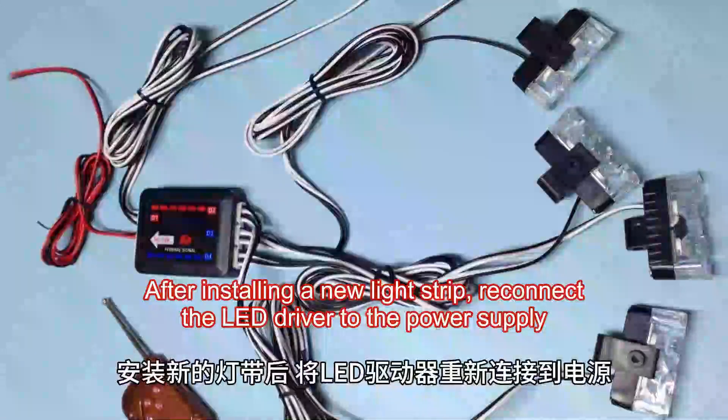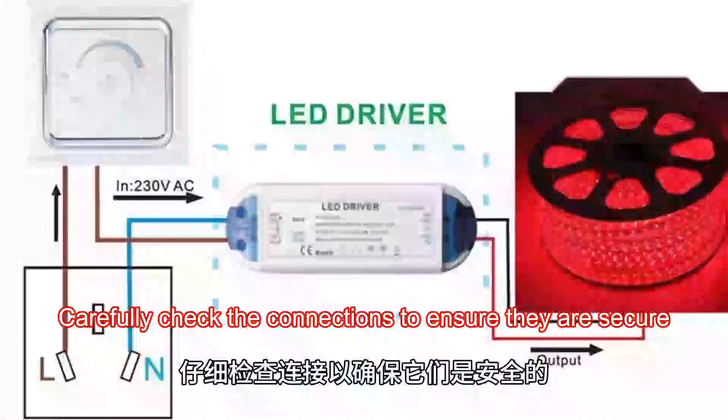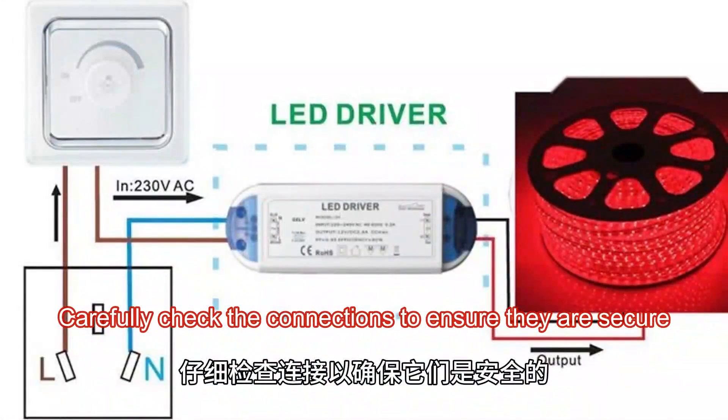After installing the new light strip, reconnect the LED driver to the power supply. Carefully check the connections to ensure they are secure.